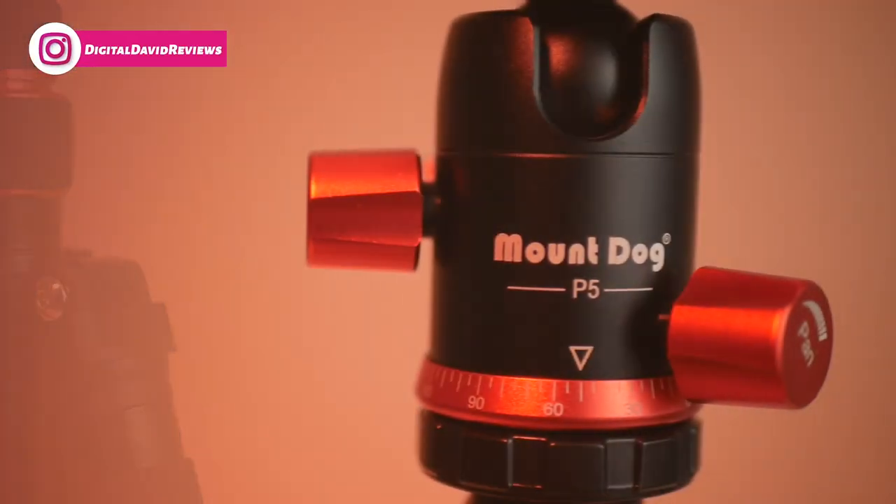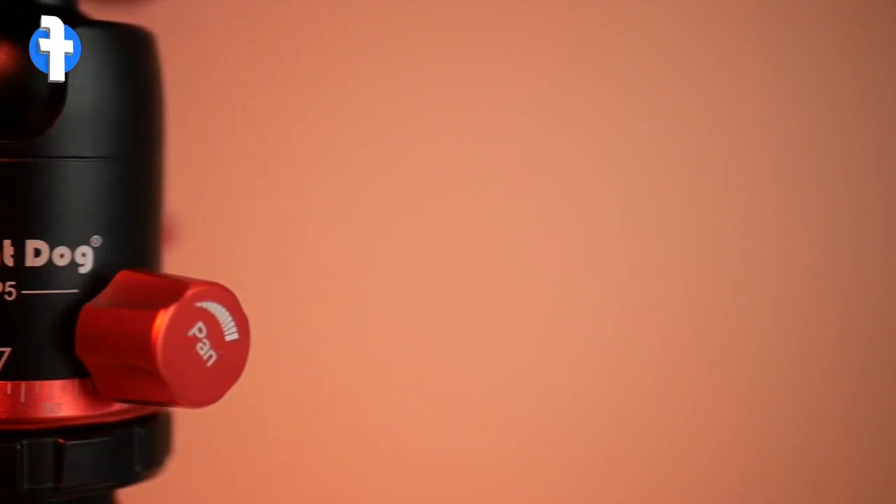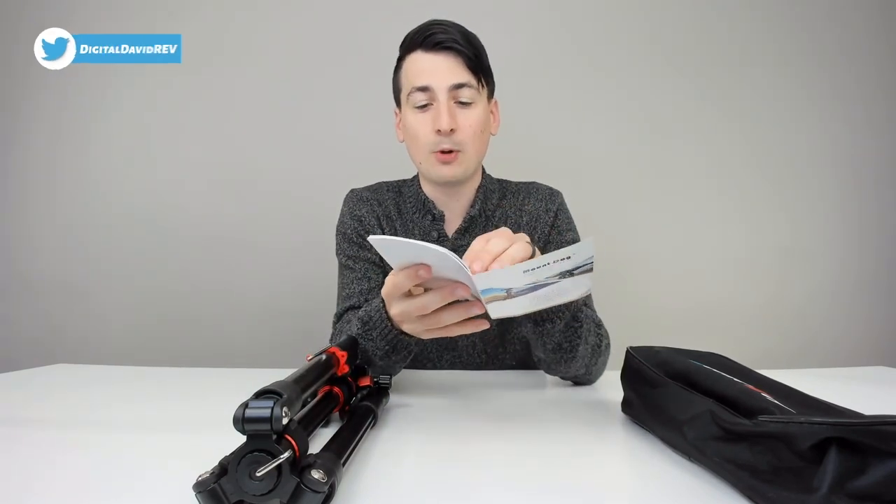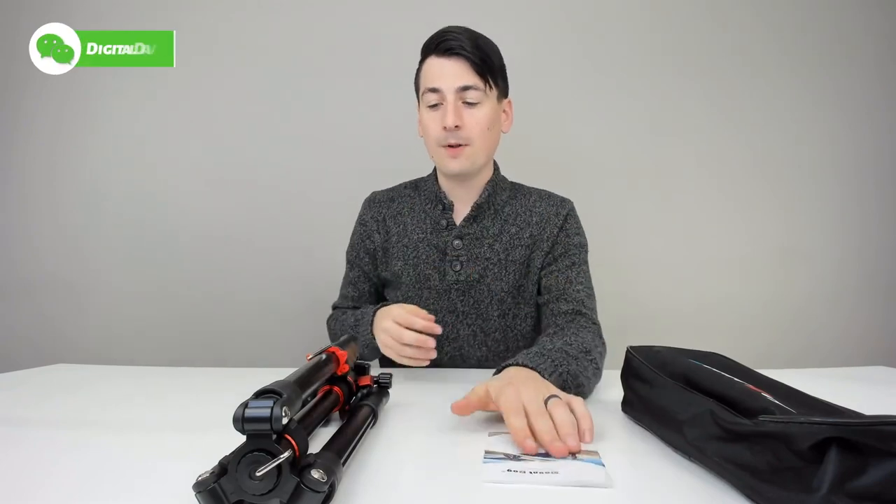Package contents include: a quick release plate, ball head mount, a center column locking knob, and angle locking knobs. You also get a nice center column running down the tripod with a counterweight hook at the bottom, as well as spiked rubber feet and a couple of flip locks on the tripod.